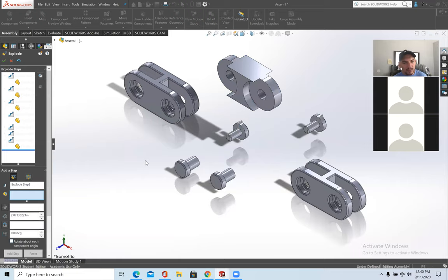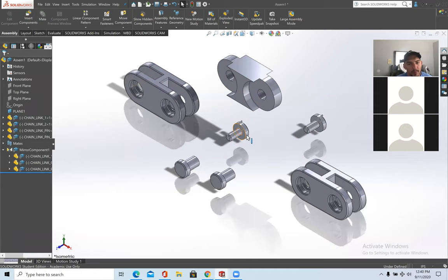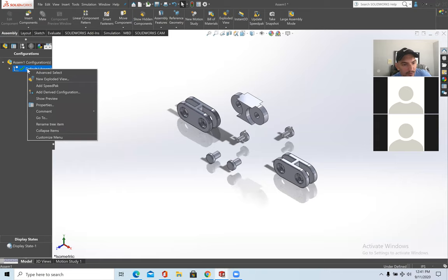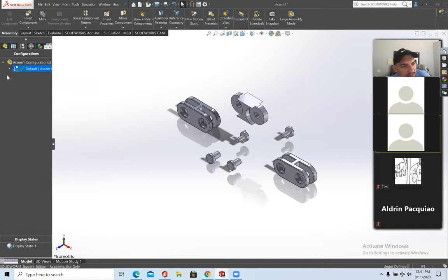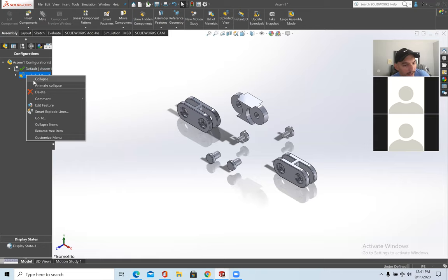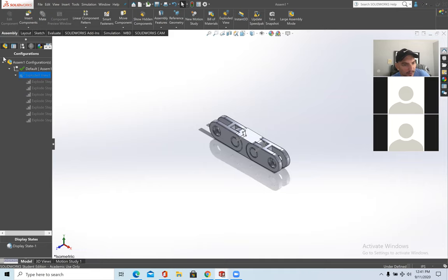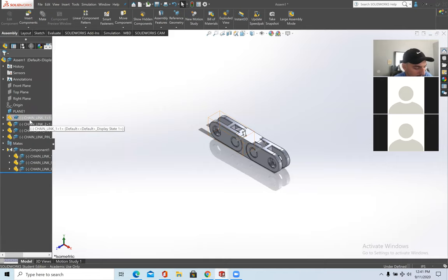When all parts are exploded and you're satisfied, press the OK button. Now the assembly is fully exploded. To collapse it: go to the Configuration Manager, click the arrow next to Default, find Exploded View, right-click and press Collapse. To re-explode, right-click and press Explode. To get back to the Feature Manager, just click on Feature Manager and there are all your mates and so on.